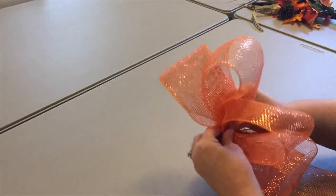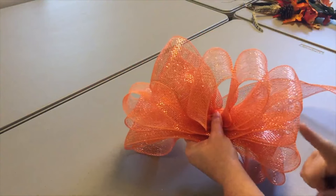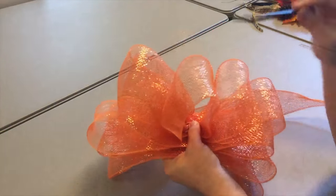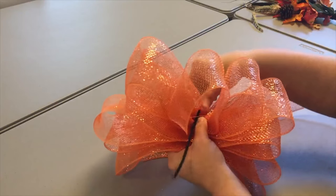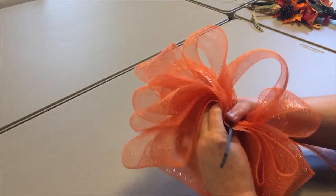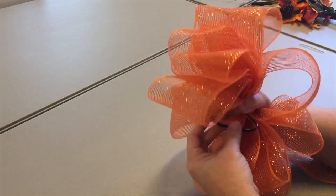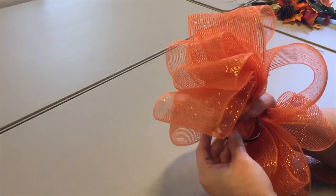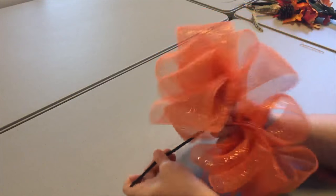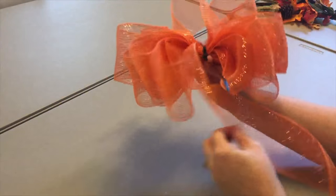I've got my center loop and then six loops to one side and six loops to the other side. It got really bulky in the middle, so I'm going to let a zip tie do the work here. This ribbon is so thick that if I take a zip tie and put it in the middle, I can get as much leverage as I need to squish this bow without having to do it with my hands. I pull it as tight as I can so it gives my bow all the body.